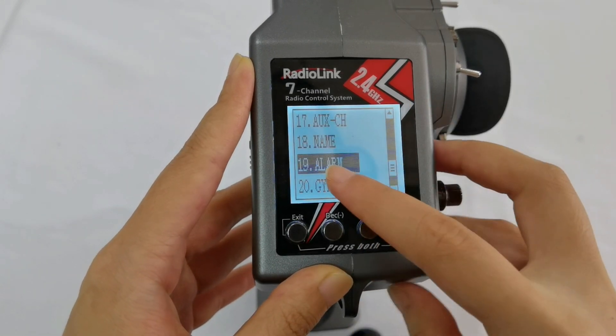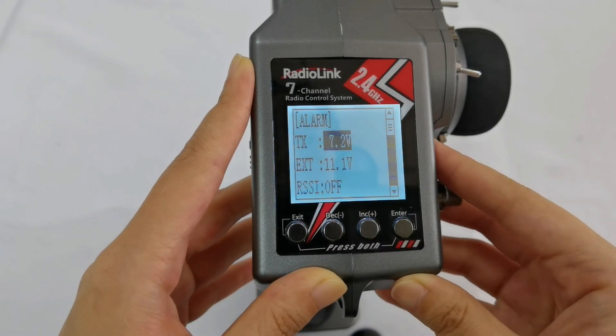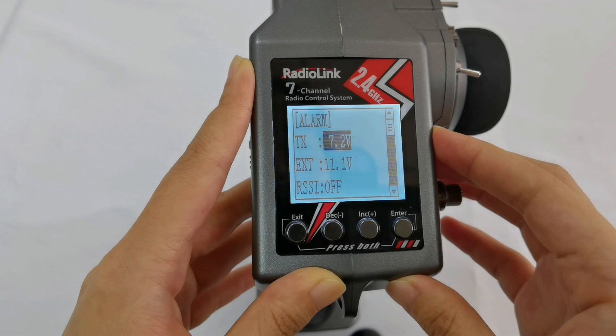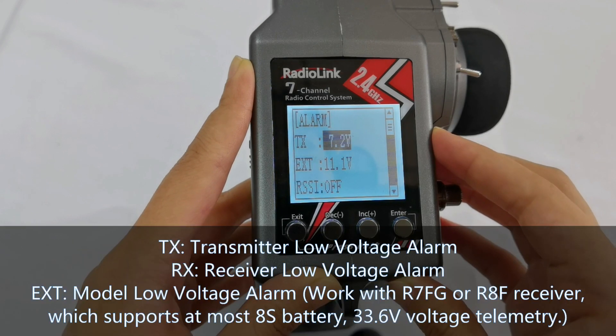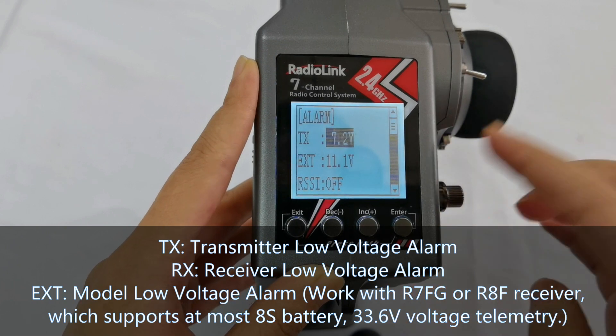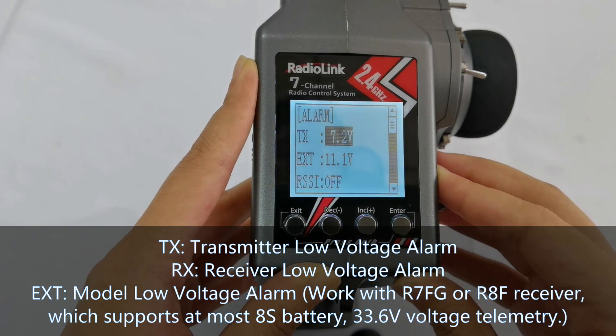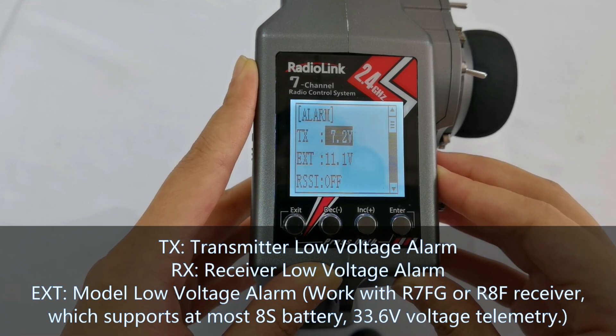Then go to number 19, Alarm. Here you will find TX, EXT, and RSSI alarms. TX is the voltage alarm for this transmitter. EXT is the voltage alarm for your model, and the EXT alarm is usually used with R7FG and R8F receivers which support telemetry of the model voltage.